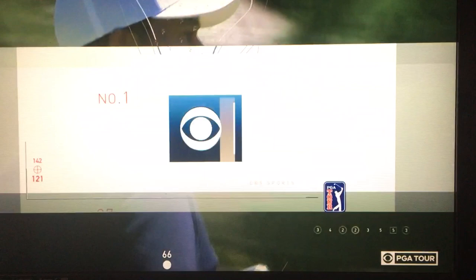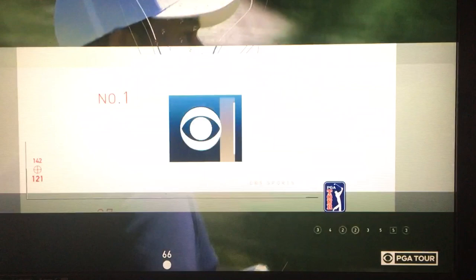Two good chances at birdie there. And let's have Mark Immelman take a look at that swing, using the Konica Minolta Swing Vision Camera.